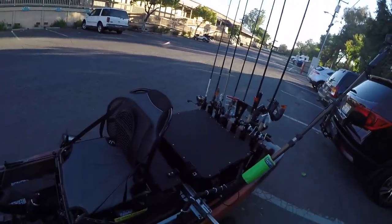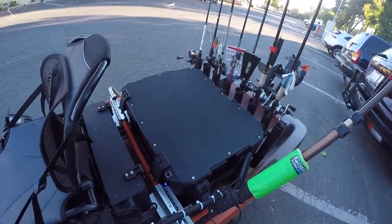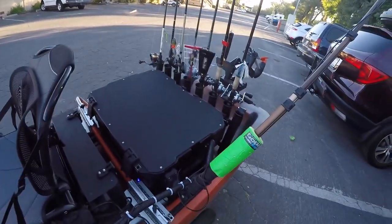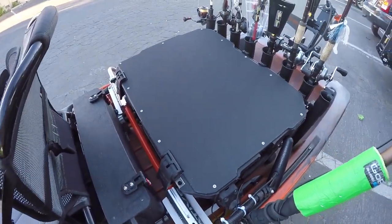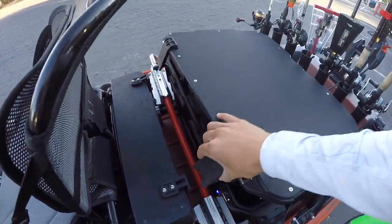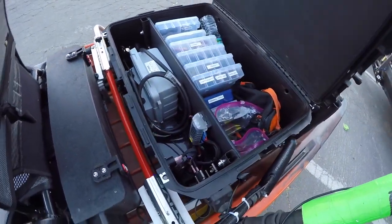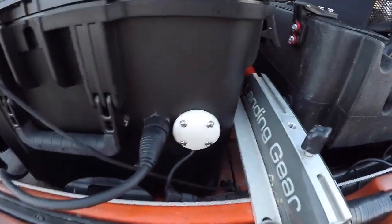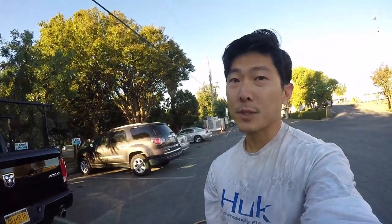Quick little sneak peek for you guys. You guys have probably heard of the Yak Attack Black Pack — well, that's a Yak Attack Black Pack on steroids, basically. Calling that the Tackle Trunk. It's got batteries, outlets, Torquedo outlets. Yeah, that's pretty sick.